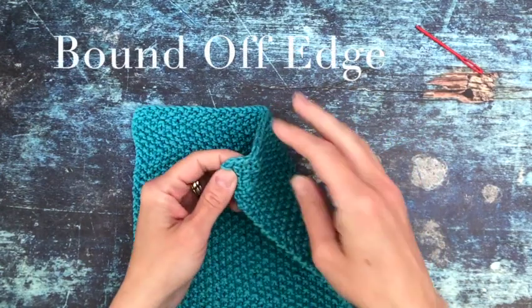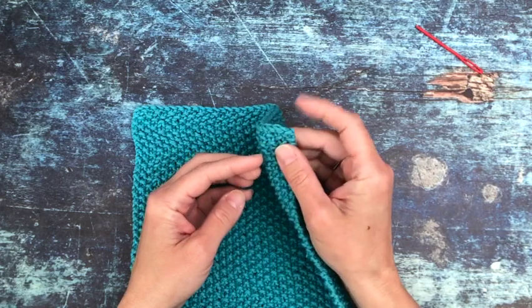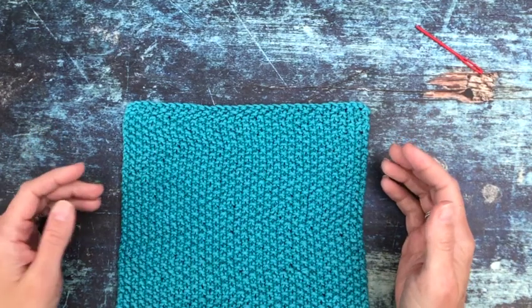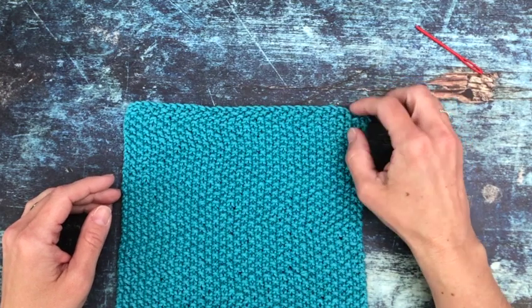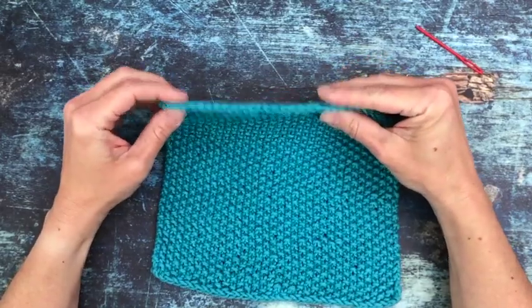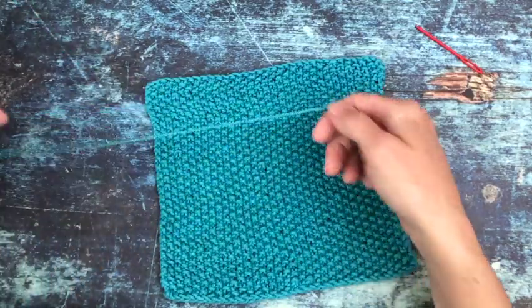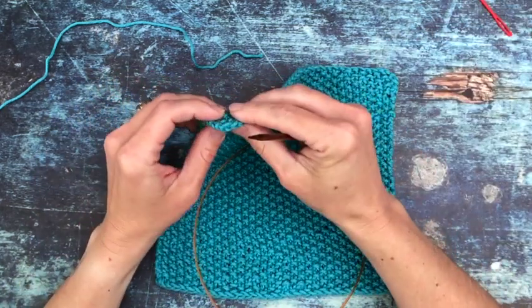This corner here is where my last stitch was bound off, so I wove in my end there. While I'm fairly confident it's weaved in really well, that may not be the best corner to attach the loop to if you're not sure you weaved in your end well. It doesn't really matter which corner — at least on this seed stitch it looks the same right side up or upside down — and this will work for your bind off edge and your cast on edge.